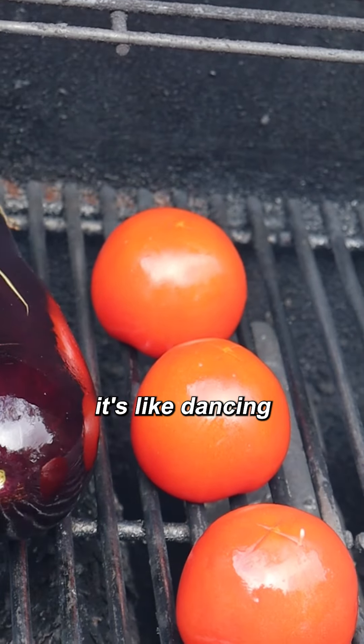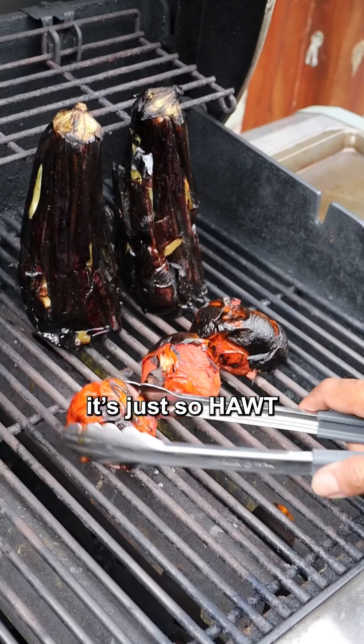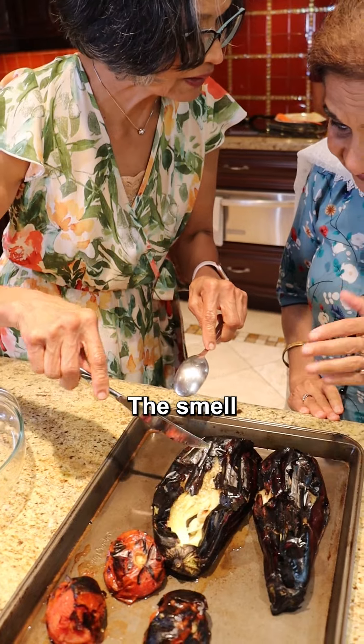That's how hot it is right now. It's like dancing. Why is it dancing? It's because it's just so hot. It smells of garlic.